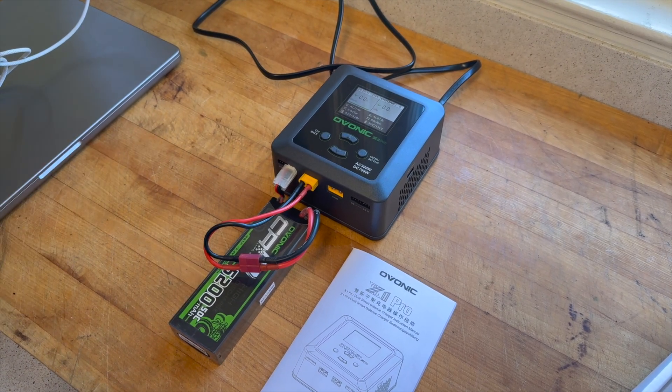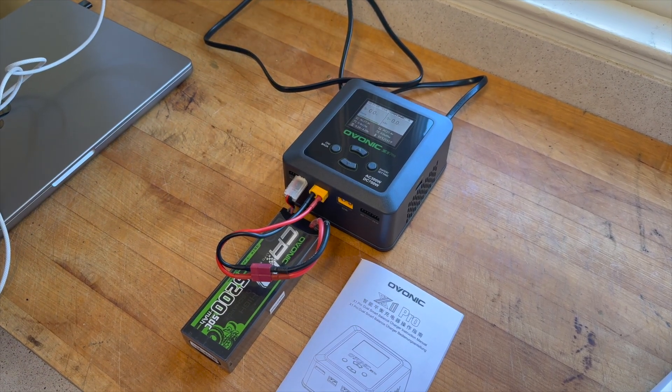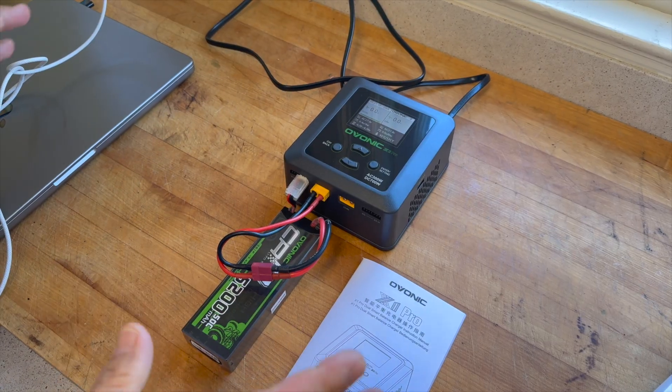Inside the menu you can program the alarm to be louder, have it on repeat like it is now, or turn it off entirely. There's more functionality within the menu but we're not going to go into all of that.